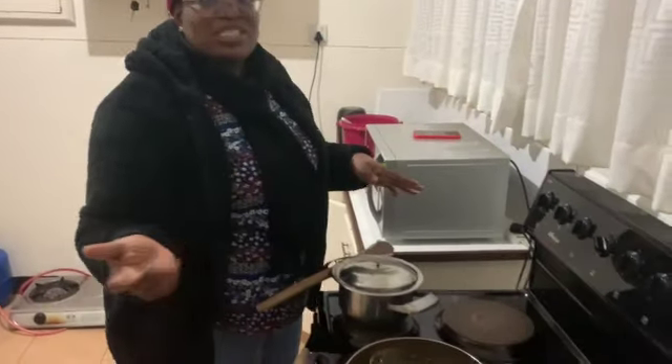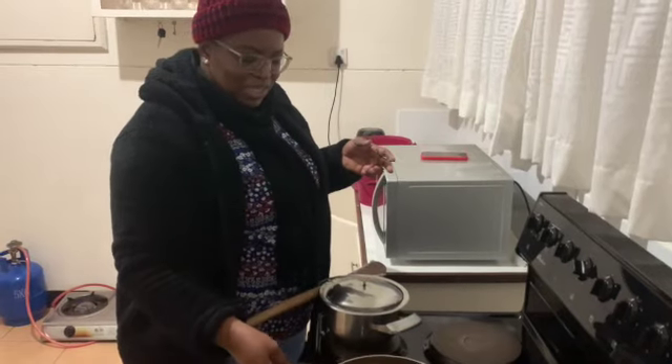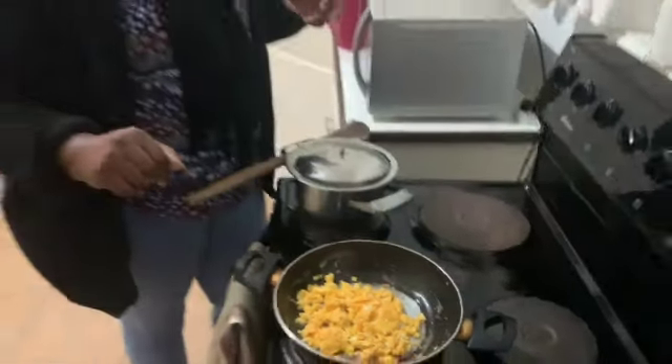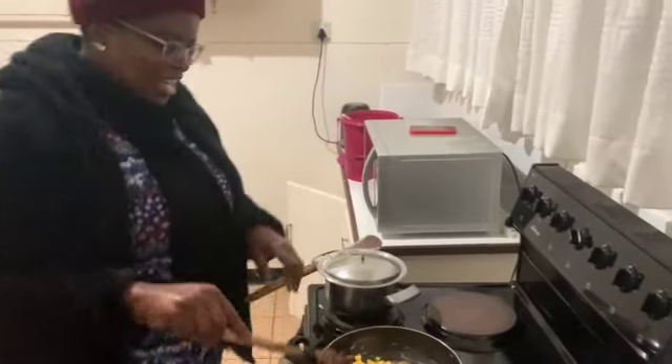You can eat it with whatever relish you want — meat, vegetables. In our case we are using eggs today. The eggs will be the relish, because Uncle Jeff loves sadza and eggs.